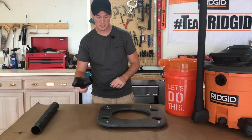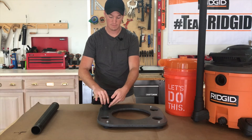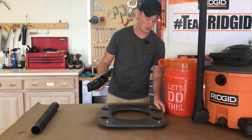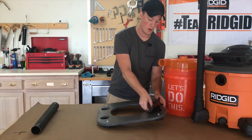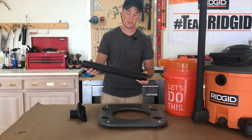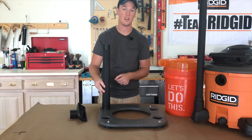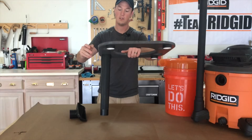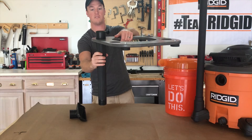For the attachments it was a highly scientific process of putting the fitting on, tracing a line, and then cutting it out with a jigsaw. For this fitting it goes all the way in, so I just made it a little bit bigger. For the wands, they're tapered, so I traced the big end and then cut inside the line about an eighth of an inch, so when I put it in it would slide all the way down and the top would catch, giving a nice friction fit.